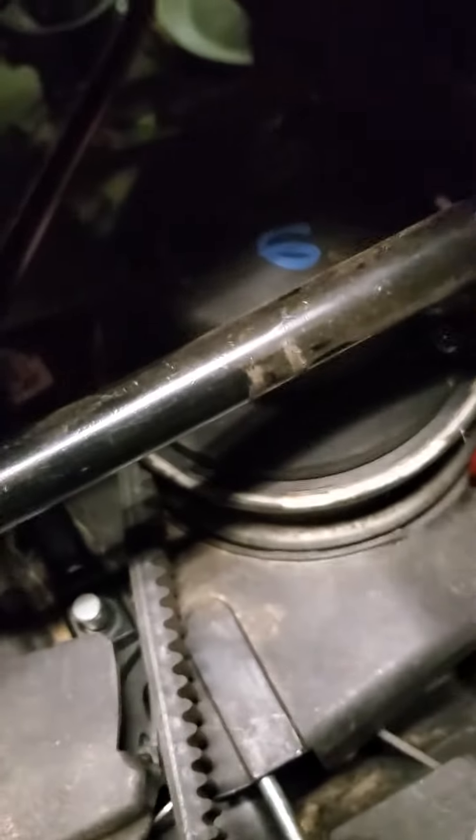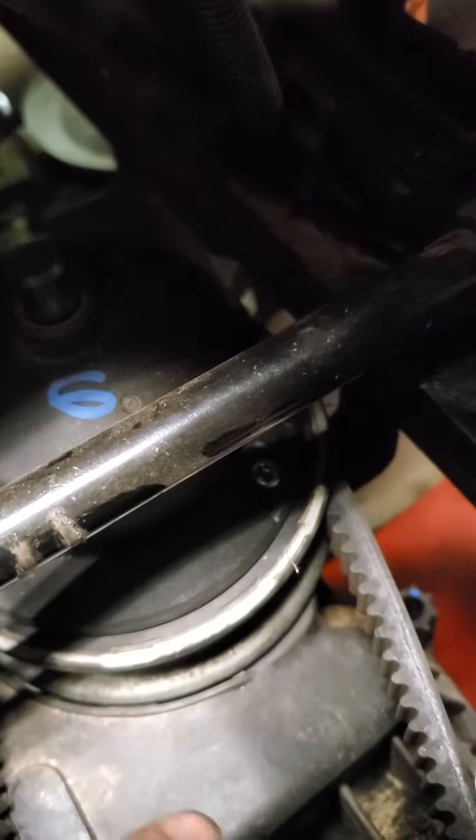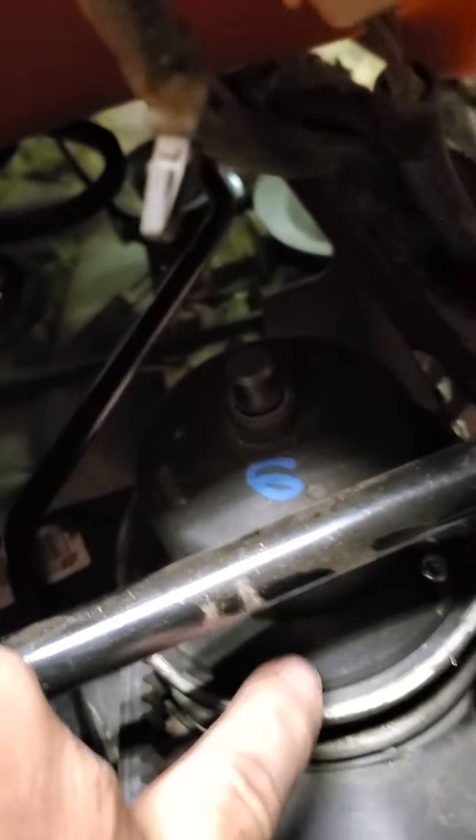So you see I've got this little plastic cover down here that runs underneath the belts — this cover right here — and it runs all the way around these pulleys.